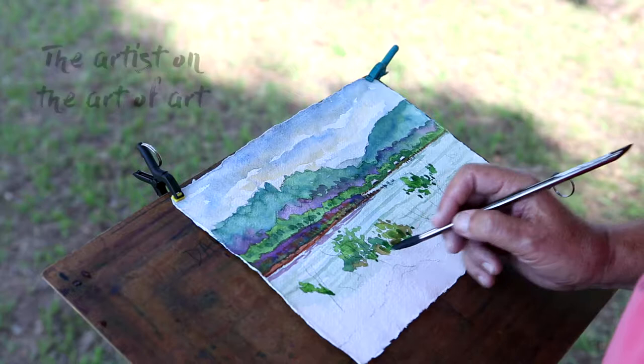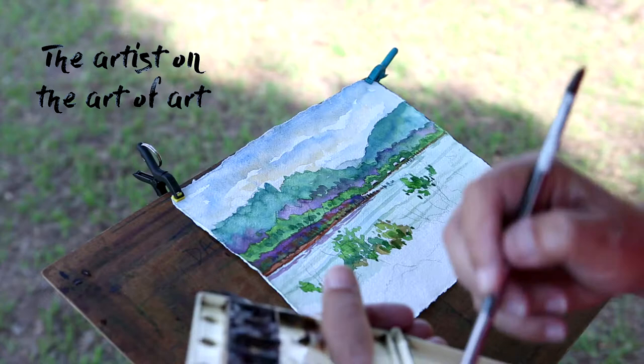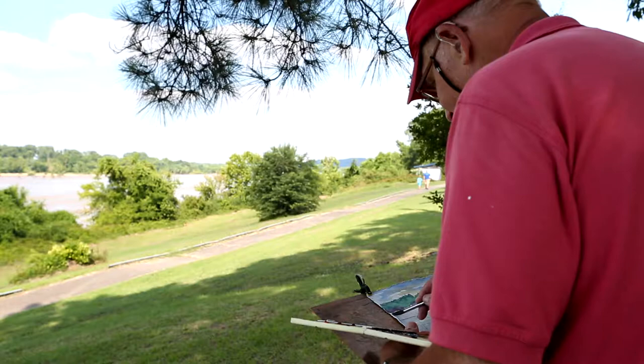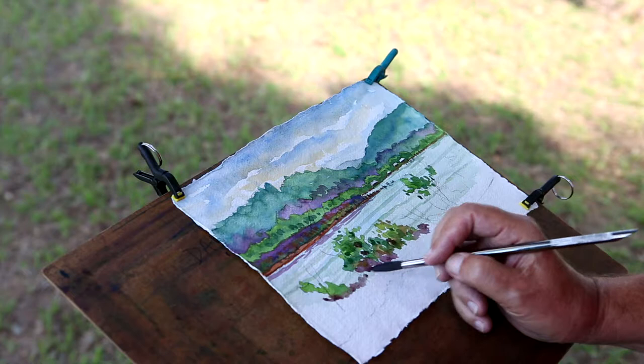I'm using color which is probably more of an expression than what is actually there. We know that it's a summer day just by looking at the sky, and we know that it's green trees and sand bars and things like that. Here's some purple going in which you can imagine more than see.